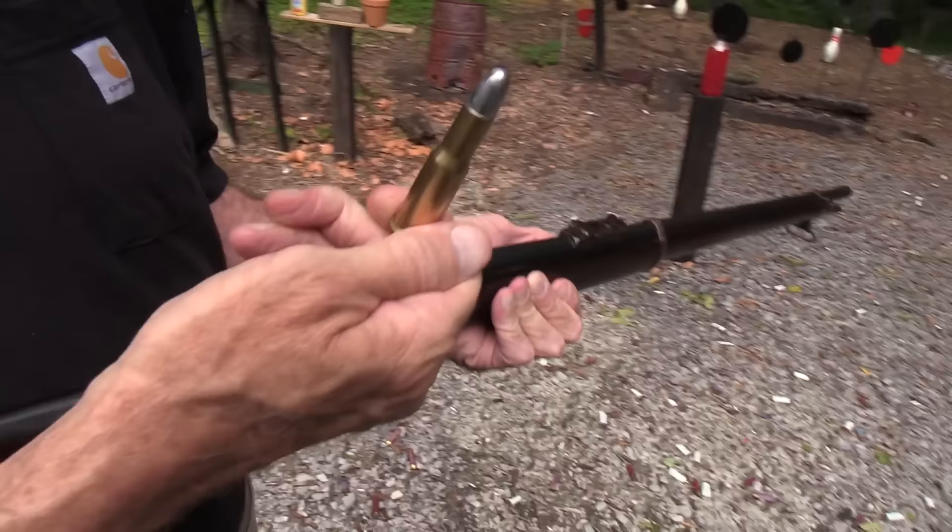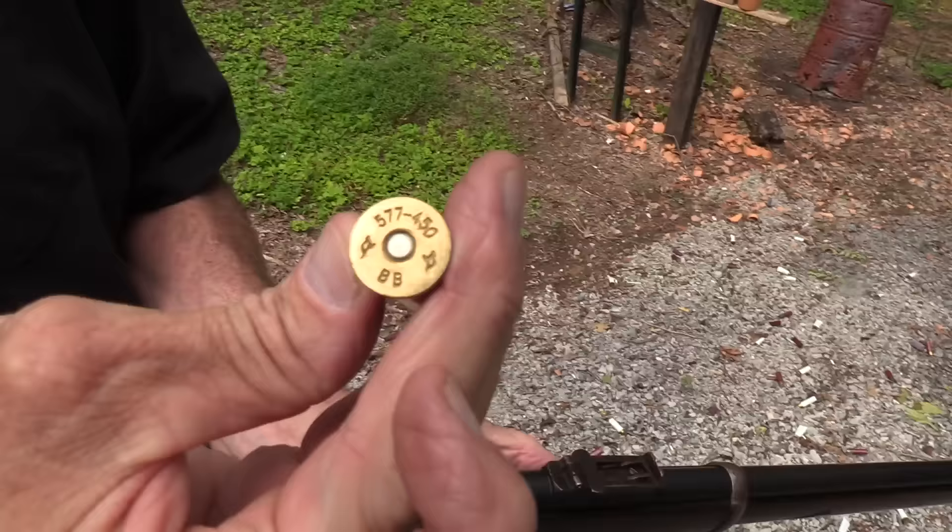5.77 by 450. It even says on the back, a little cheat sheet, 5.77 by 450. Big bullet.